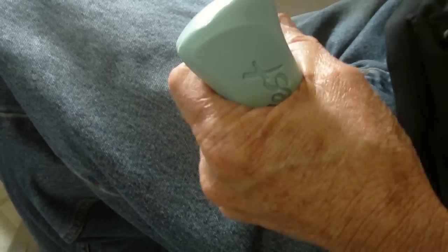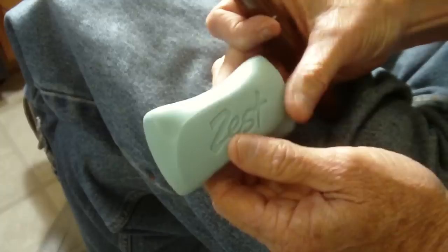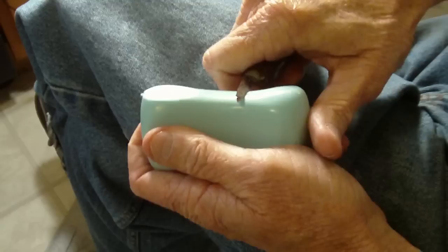All right, we're going to carve a pirate out of a bar of soap. Now this ought to be interesting — this ought to be a lot of fun. I'm going to show you a little something as we work with this.